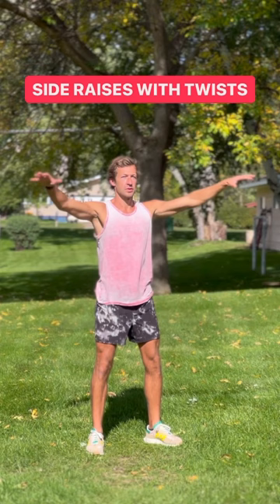As always, focus on your form, focus on your breathing, go at your own pace, and most importantly, have fun!